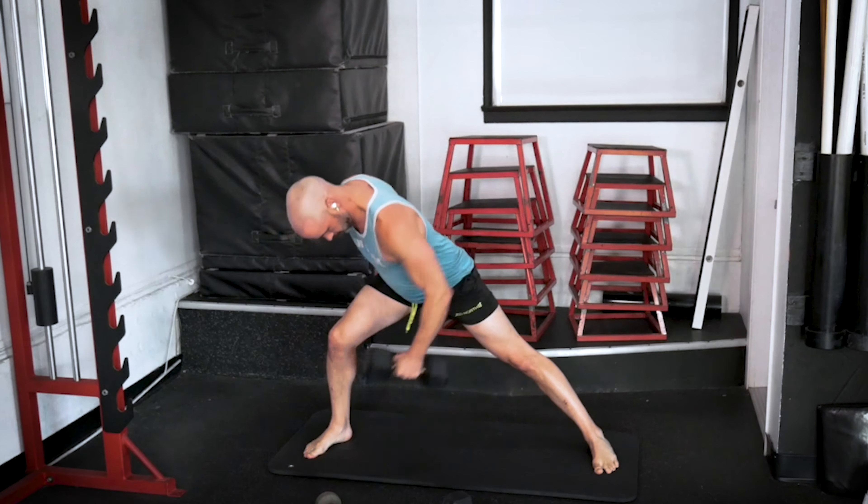Grab your dumbbell — we need six single leg deadlifts. Let's go. Push the leg back, push the hip back, drive it forward — you can take a little tap to regain balance. That's one. Two — keep the back nice and flat, we don't want to reach, we want it flat. Three. Four. Five. Six. Give me some curls. One. Two. Just like that. Three. Four. Five. And six.